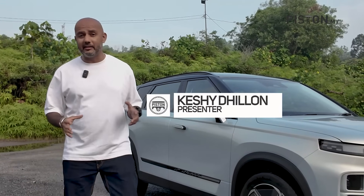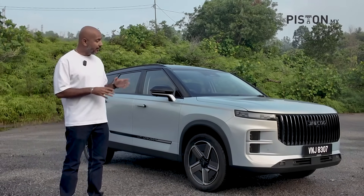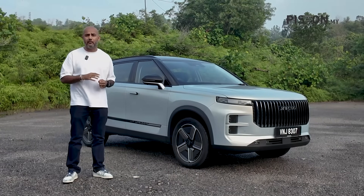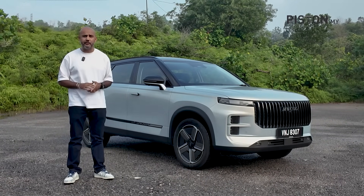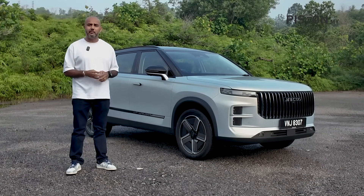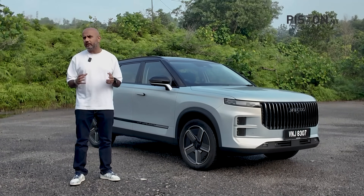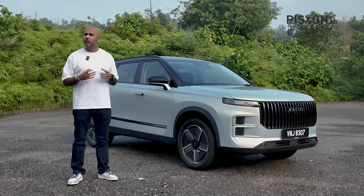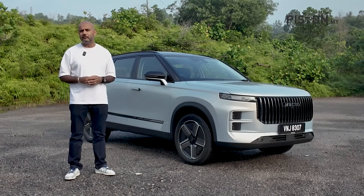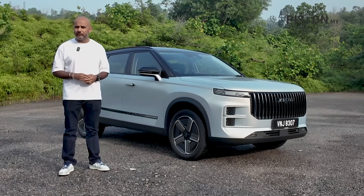What's up guys, welcome back to The Piston Show. I'm Cashy Dillon and today we have here with us the Jaiku J7 Plug-in Hybrid. This is a car that I've already driven — I'll add a link to our review of the J7 Plug-in Hybrid in the description box below. In this video, I want to explain what makes the J7 Plug-in Hybrid so special, because underneath this gorgeous body is something called a Super Hybrid System. So stick around.